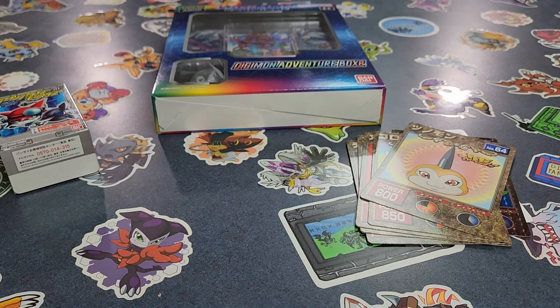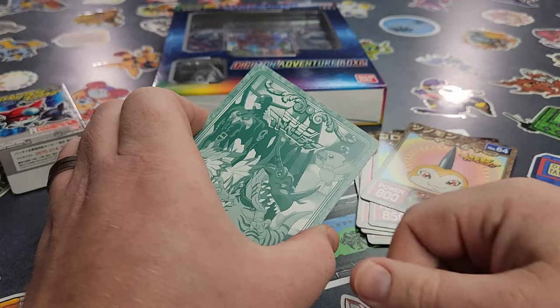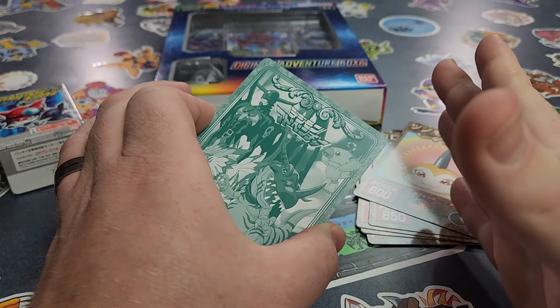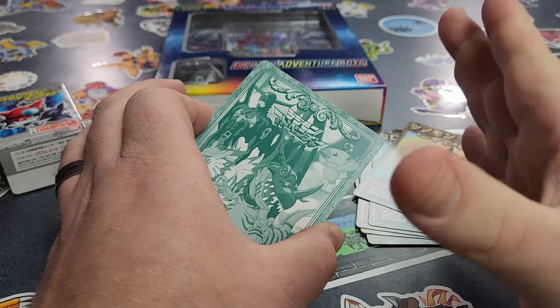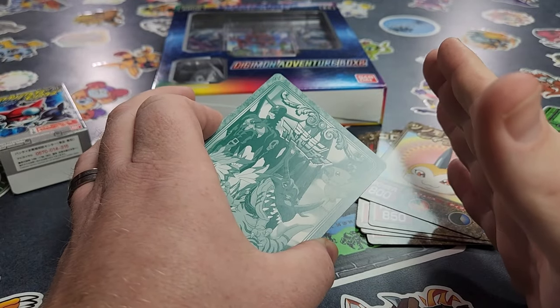So this one we're just going to try to rip across the top. There we go — that was a better rip. Let's look at the back again — so obviously this is Digimon Adventure themed, anime themed. Is there a card in particular you're hoping to find? A Digimon you're hoping to pull?